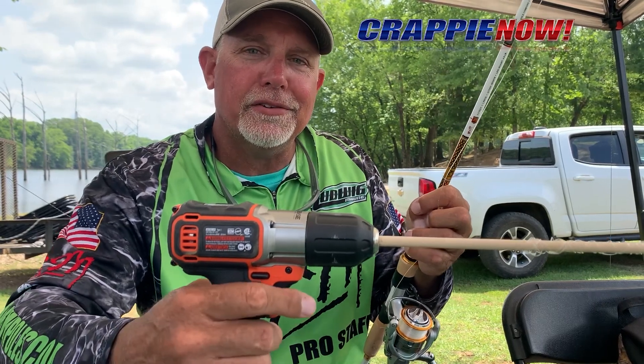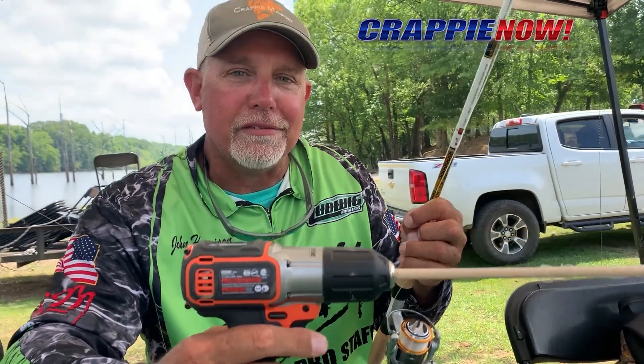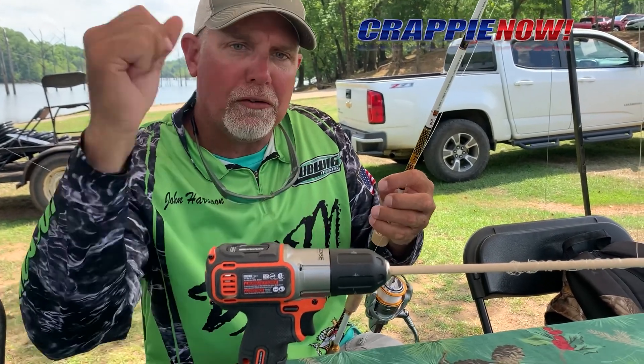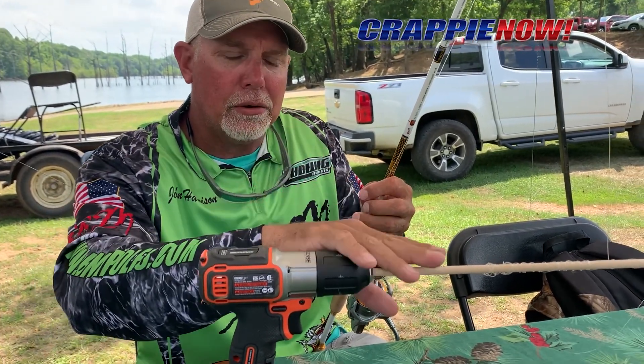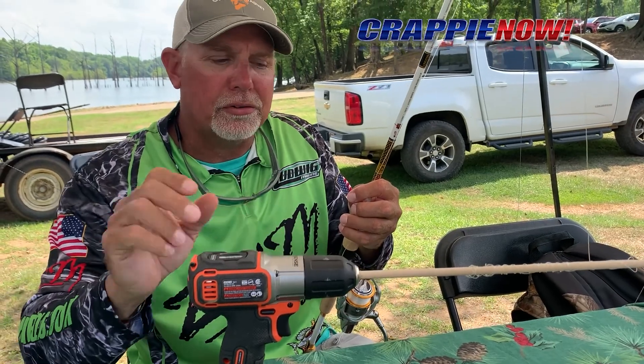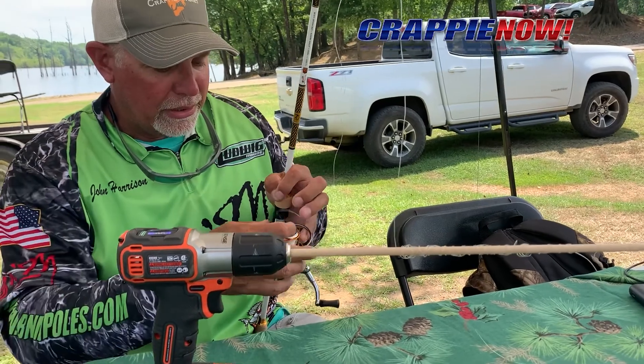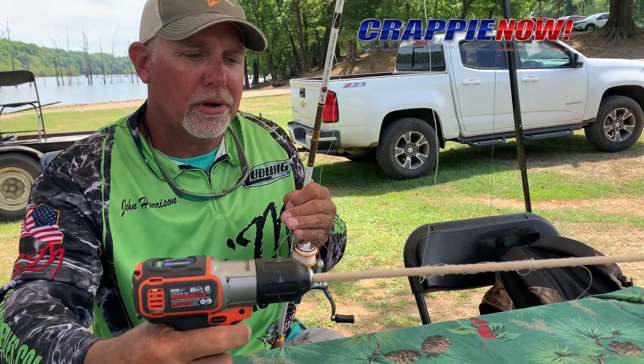Hey guys, John Harrison here with B&M Pose. I got a quick little hack for you. If you're ever trying to unspool your reels, instead of just pulling it off by hand and wadding it up, if you got an old dial pin laying around with a cord that's treated, you can put it in and wrap your line around it. And it will quickly unspool these rods.